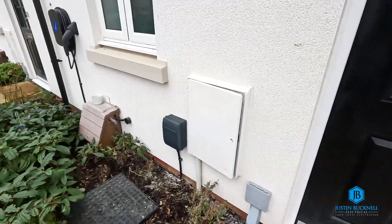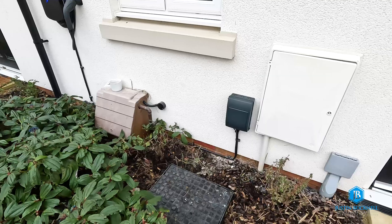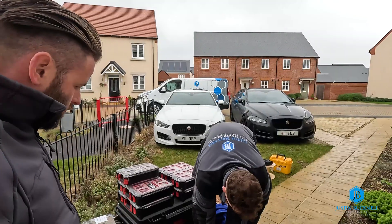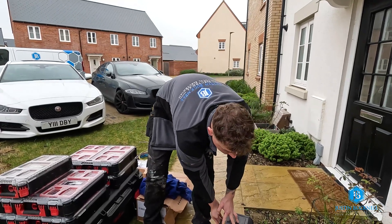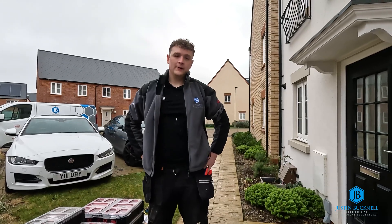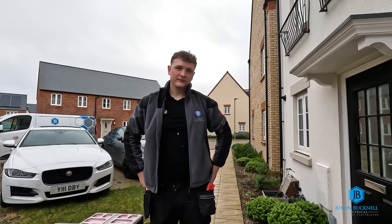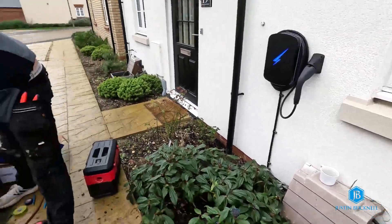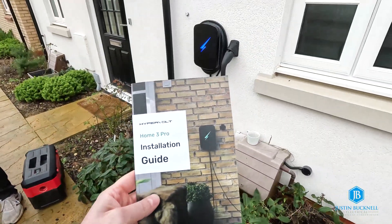Finishing update — we've got the app, all the connections are made nice and neat. CT clamp on there for the load management, weatherproof consumer unit, and the charger is all on and energised. Just a bit of tidying up left to do. Next I'll go on the installer app, put the network settings in, put the customer's details in, and that allows them to access the app — which I'll explain to them how it all works, schedule, lock it. Excellent — that's the installation of a Hypervolt Home Pro 3. Simple as that.